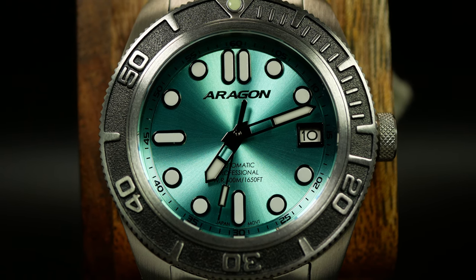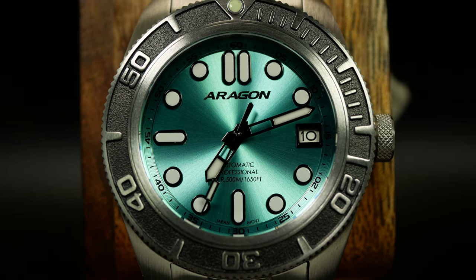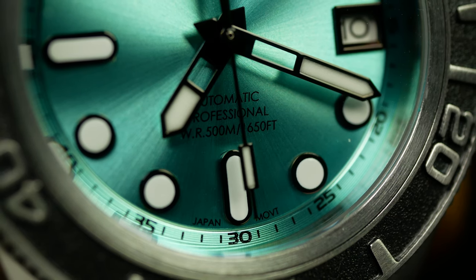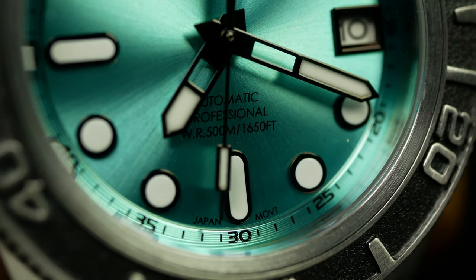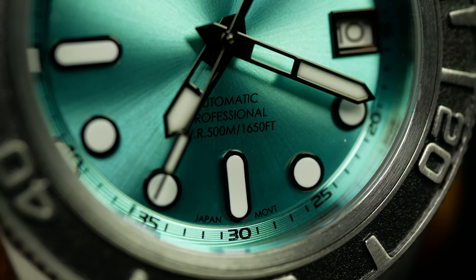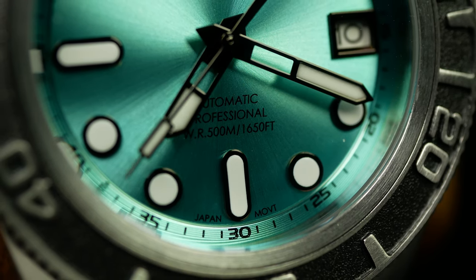Although the hands here are a tad short. If I was going to offer any real complaint, it'd be that — I would like to see the minute and second hand stretching more towards or over that chapter ring. But even as it is, it still looks great and is distinctly Aragon. And that, right there, is key to what makes this watch so great.